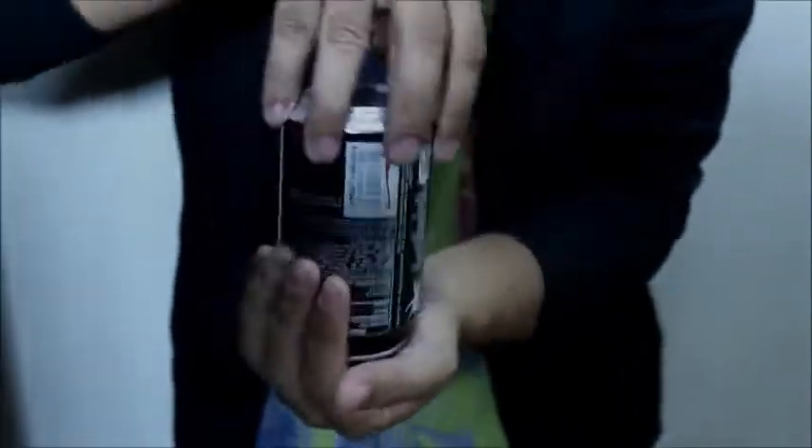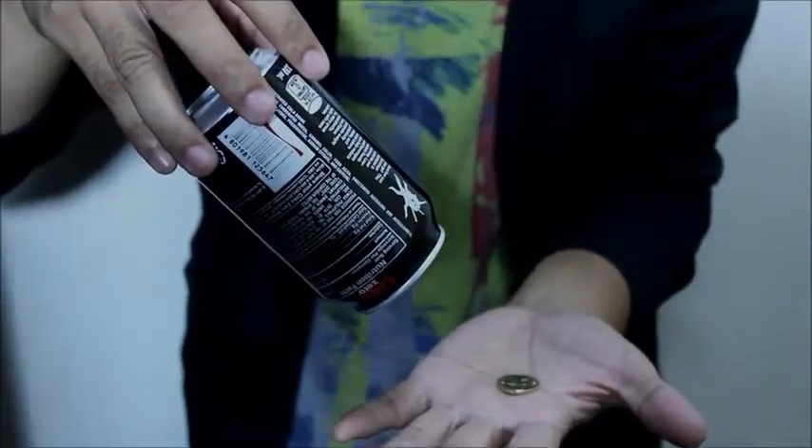Coin is inside. Just like that. Magic in the can and the coin.